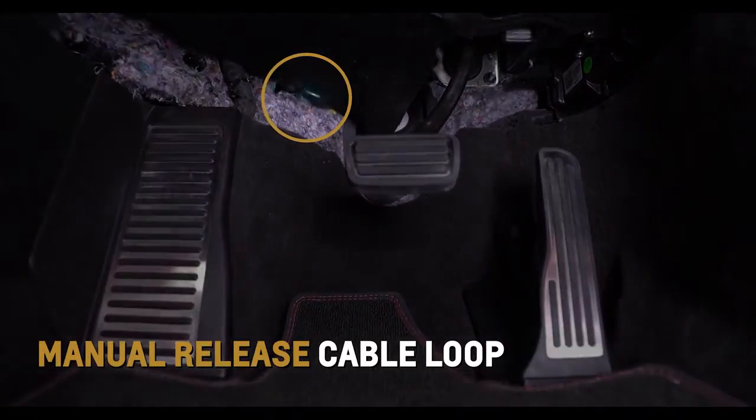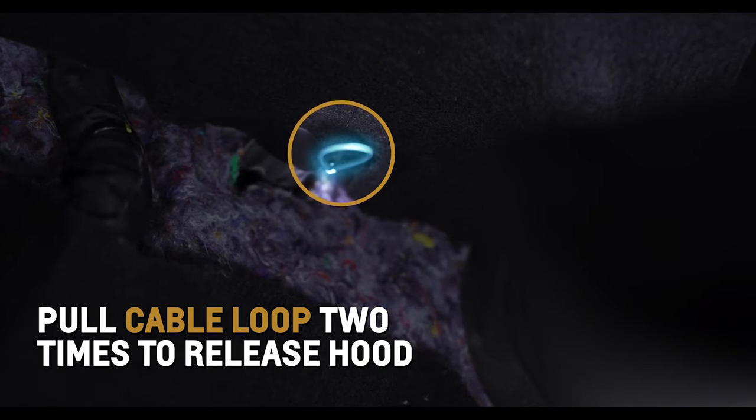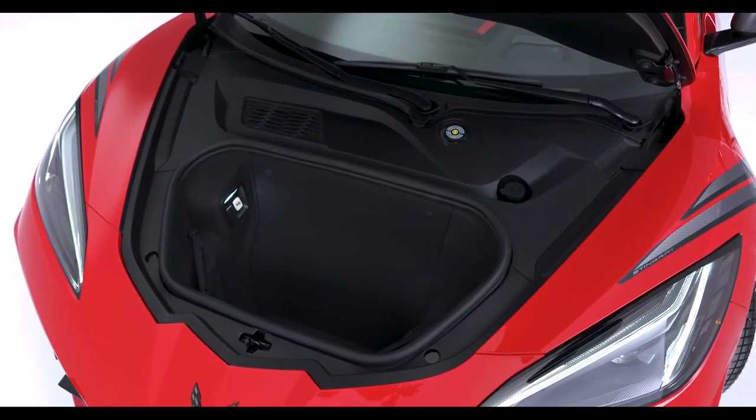Locate the manual release cable loop in front and to the left of the brake pedal. Pull it two times to release the hood. Lift the hood slightly until the gas strut system automatically raises and holds the hood in position.